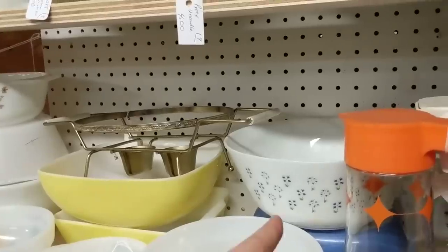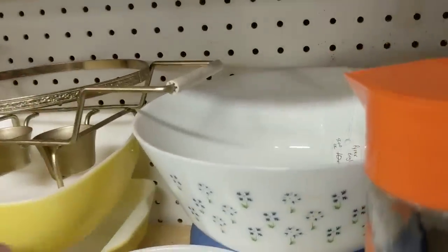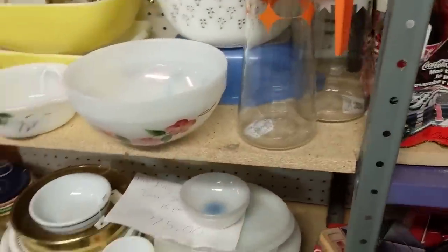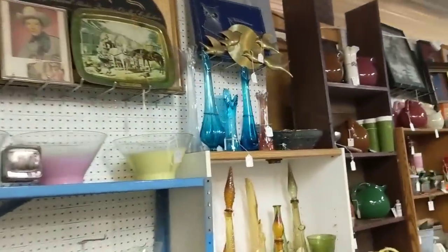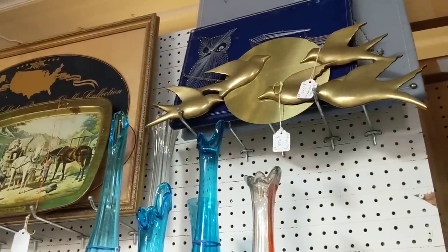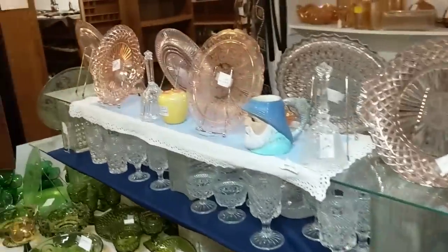This is a different Pyrex pattern — I haven't seen it. Pyrex England? Oh no wonder — we don't live in England. I was looking at this brass thing up here with the birds — it's $17, and I think online that would sell for about $50. But I'm just not feeling it right now.